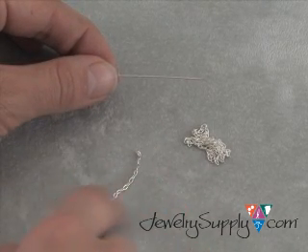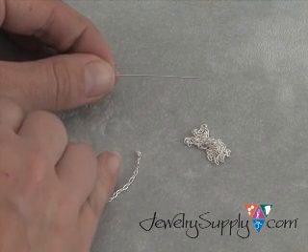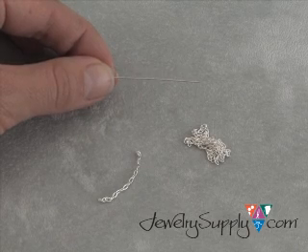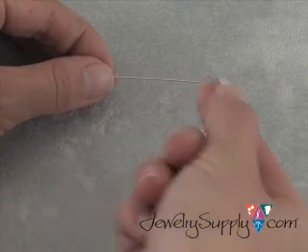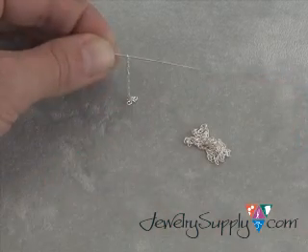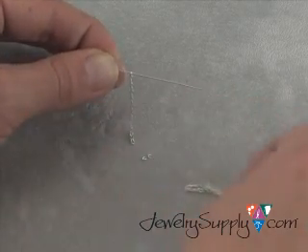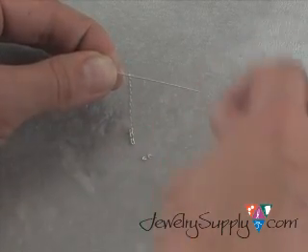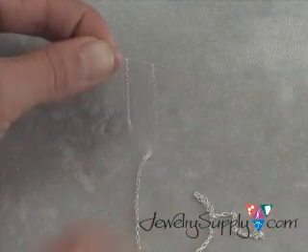Here is my length of chain that I want all my other lengths of chain to be. Now instead of having to go through and count every single link — because you know you go blind after a while if you do that — the best thing to do is to take one of the end links on the chain and slide it onto the eye pin. Then take the rest of your chain, locate the end of that, and slip the end link of your length of chain onto the eye pin as well.